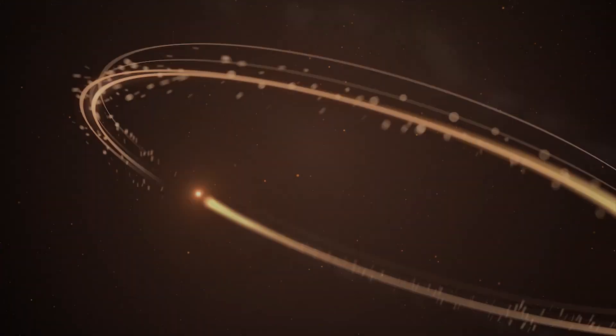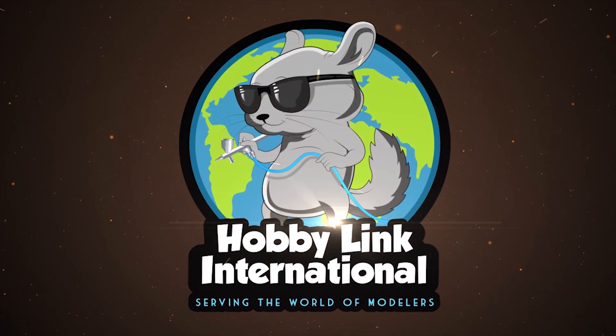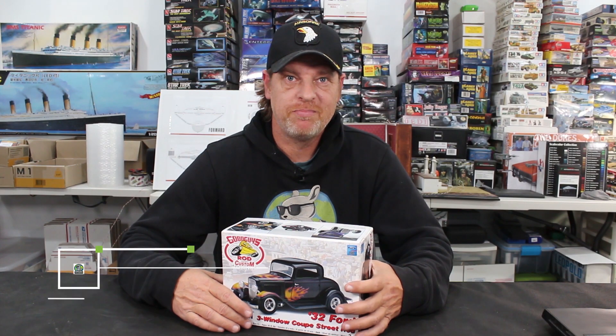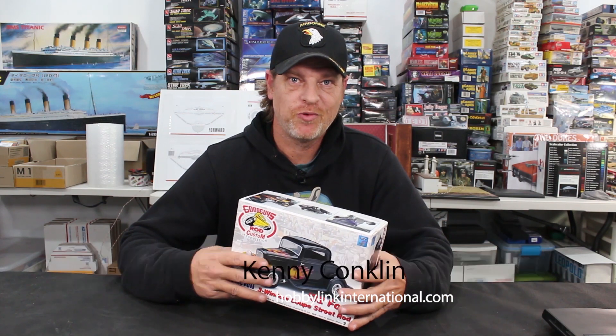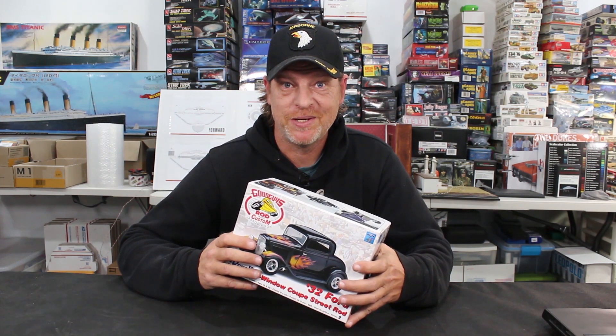Attempting to build my first car in about 35 years. Thanks to my good friend Bud, I have this Revell 32 Ford three-window coupe and a bunch of other cars. These were actually his son Jesse's cars, so these builds will all be in honor of Jesse. It's been about 35 years since I built a car, so we're going to get on this one. Let's get right to the video and show you what I've been doing.